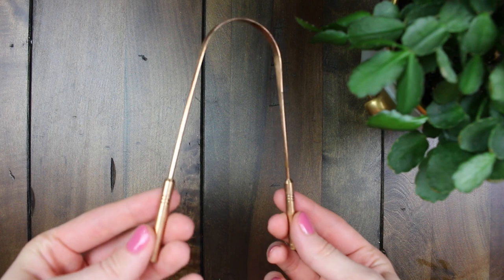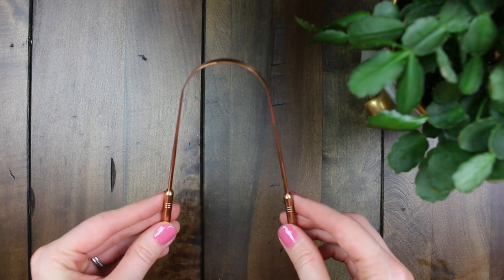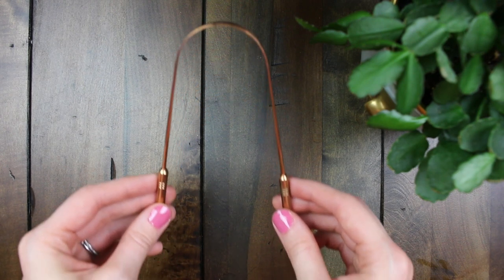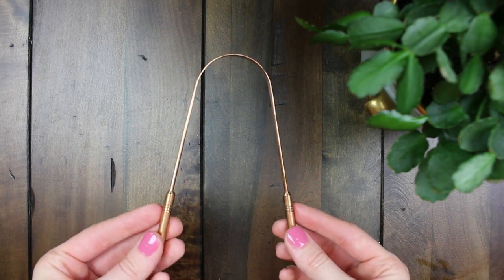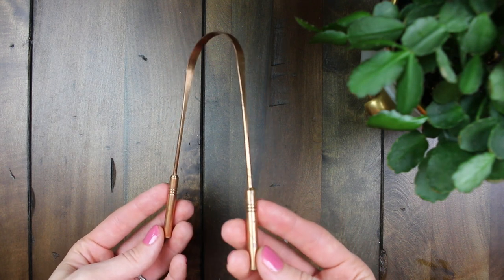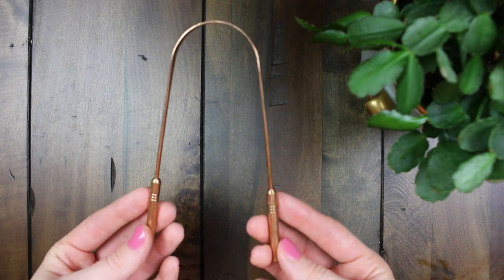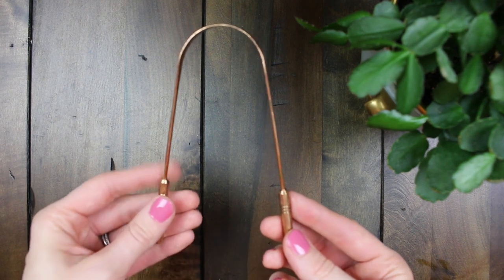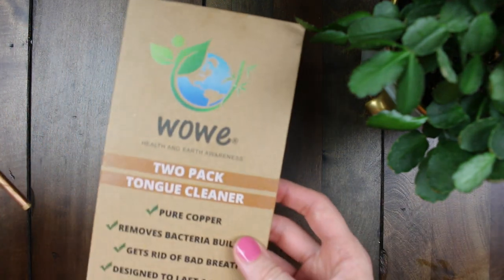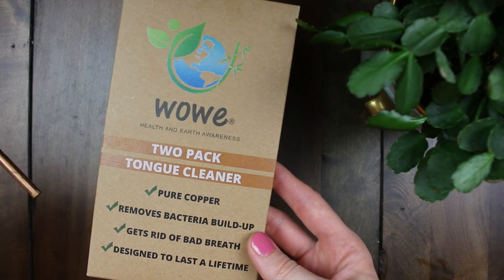The first tool that I use is this copper tongue scraper. I use this before I brush, and tongue scraping is done in other parts of the world — it's starting to gain popularity here in the United States. You basically start at the back of your tongue with this U-shaped tool and scrape forward, and that removes bacteria. Our tongues collect a lot of bacteria, and if you don't get that very clean — even more than brushing with a toothbrush — that bacteria is just hanging out in your mouth and it's not good for your teeth. I bought mine from a brand called Wowie on Amazon; I have an affiliate link below.